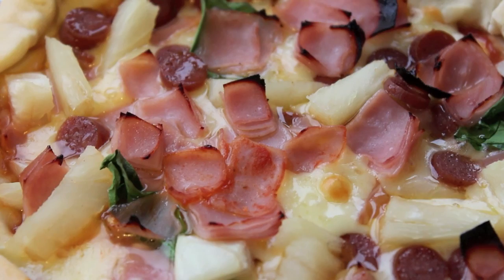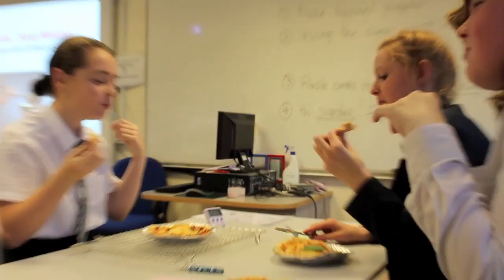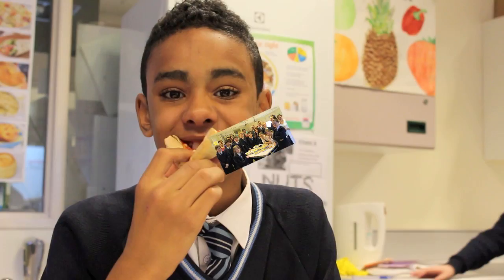Finally it's time for the best part — we're eating them. Thank you for watching our video on making pizza. Why not give it a go yourself?